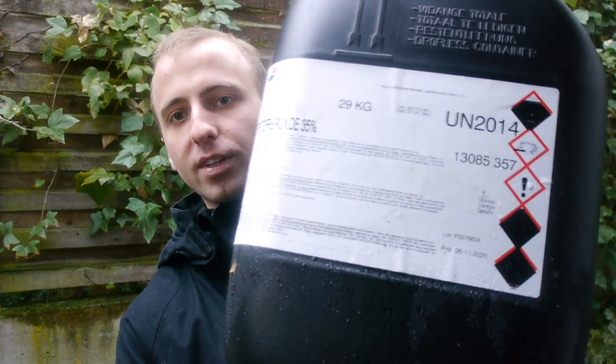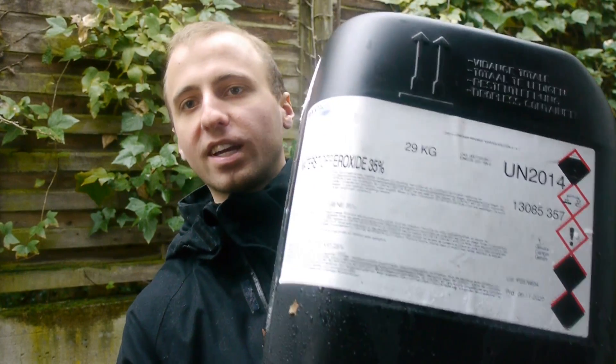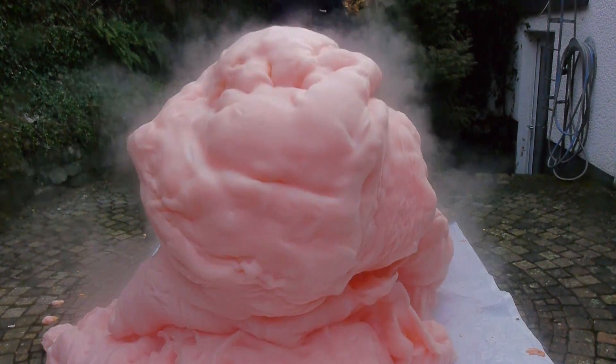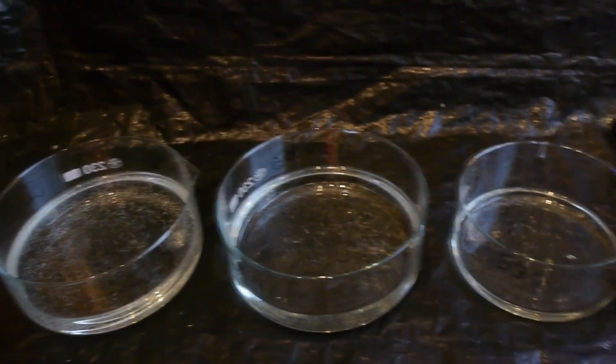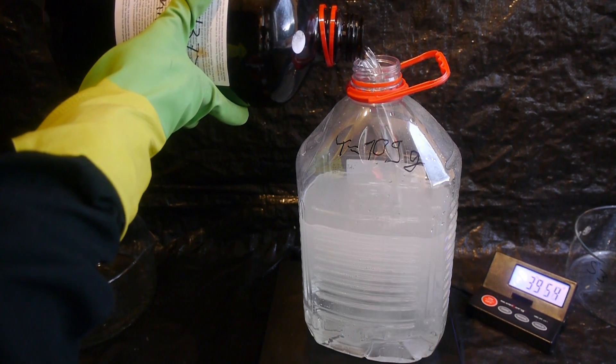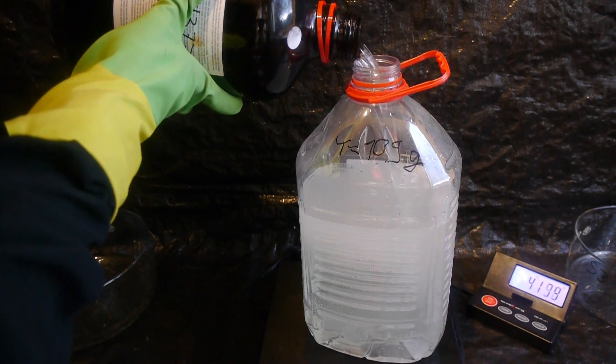Luckily, after I explained exactly what I planned on doing, one company actually sold me 25 liters of 35% hydrogen peroxide. This is however the concentration with which you can only make regular Elephant's Toothpaste. So in order to get higher-concentrated hydrogen peroxide I had to make it myself, which is actually relatively easy but expensive and time consuming.